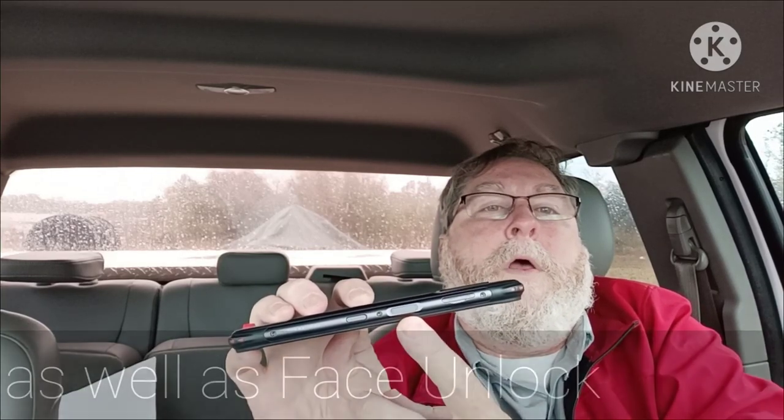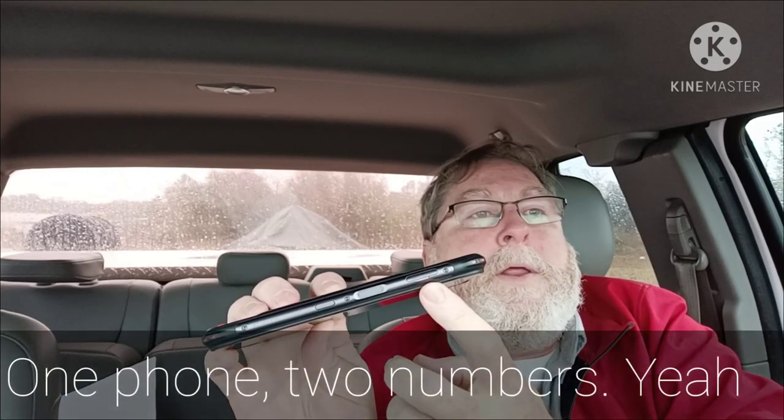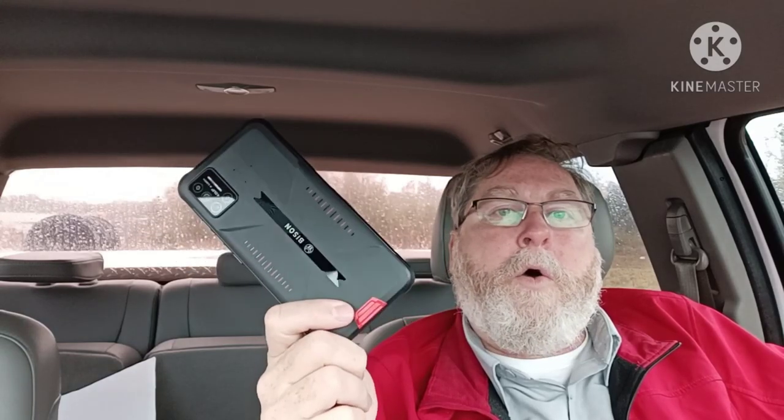The push-to-talk button can also be programmed for sending out an SOS emergency signal. On the right side you have a capacitive fingerprint reader, which is a little different — you normally see it on the left — but I'm kind of liking it myself. There is also the tray for your SIM cards. It is dual SIM but hybrid dual SIM, so you can put an SD card in for expanded storage and one SIM, or rely on the 128 gigabytes of internal storage and put in two SIM cards.